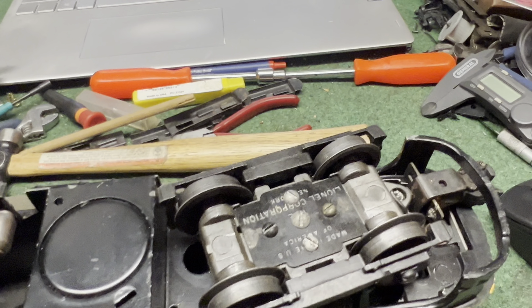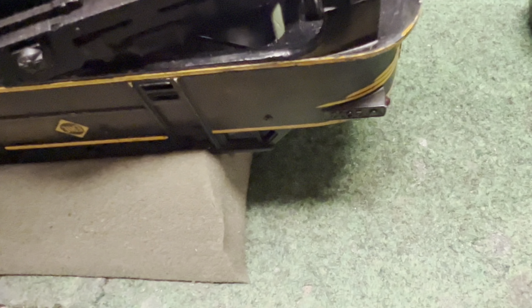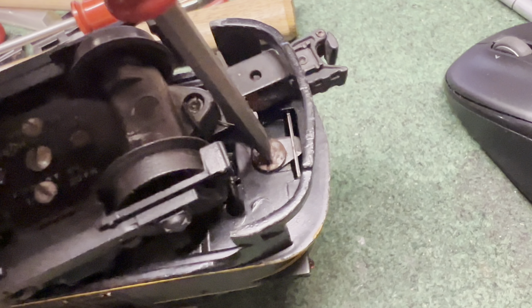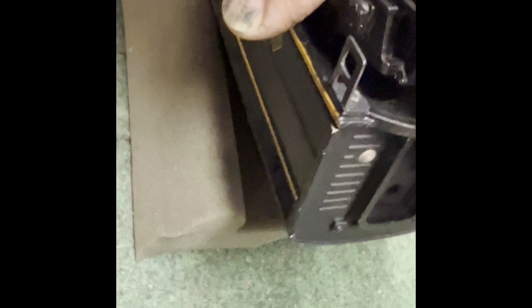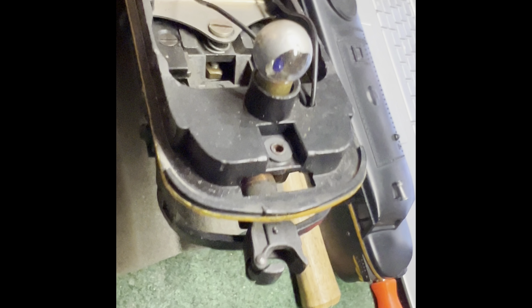We've got the dummy Erie locomotive upside down on a soft sponge. Let's take the body off — need a slotted screwdriver on that. Turn it a little bit, same thing on the other side, and the plastic body should lift off. There we go. So there's a light bulb — somebody's painted it silver so that it only shines forward. That's interesting.